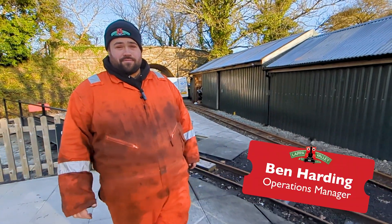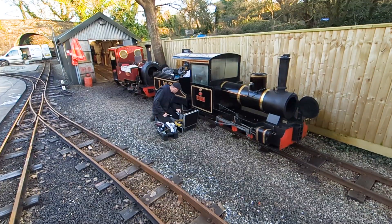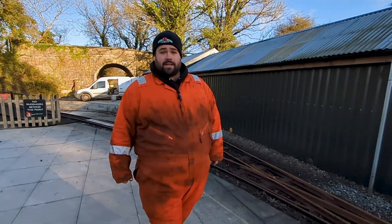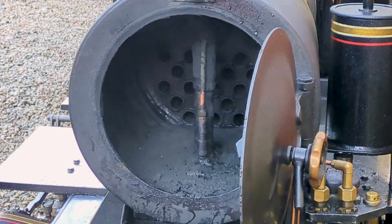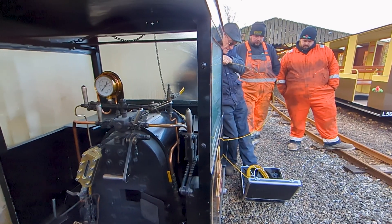Good morning from Benny Holt. You join us today on our annual boiler exam. This is a critical part of the calendar for our steam locomotives, as the boilers, which are pressure vessels, have an inspection by an independent, highly qualified father and son team.